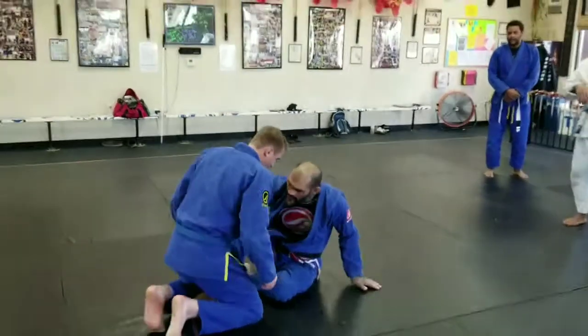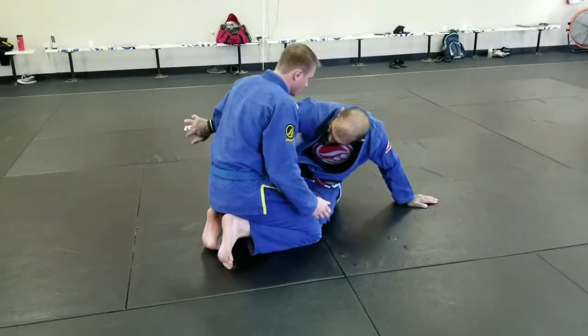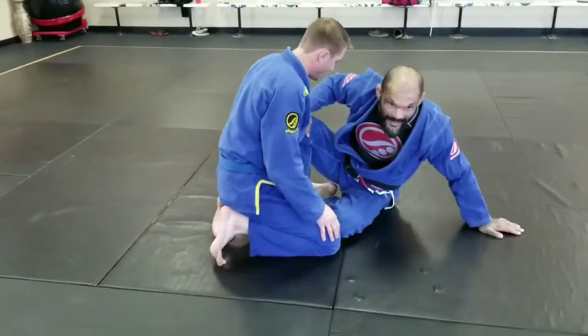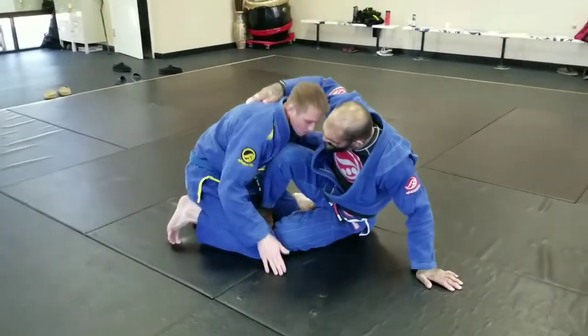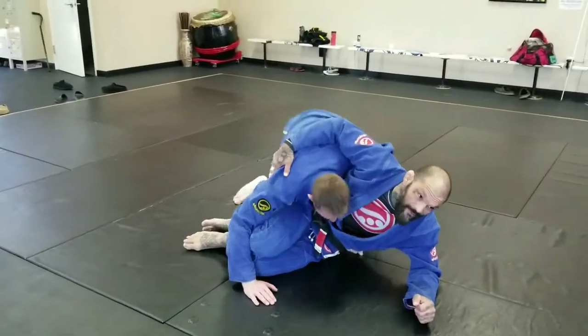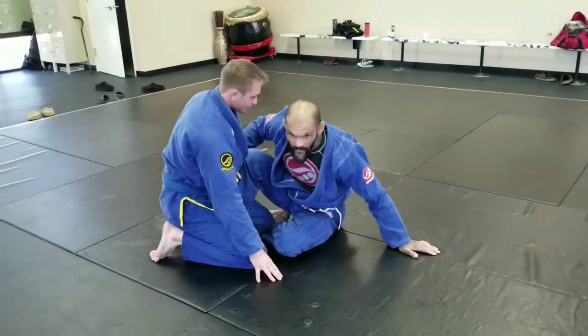He's on his knees and I got this hook inside. I want to make sure to keep my knee to the outside. If my knee starts to float on the inside, all he has to do is drop his chest on it and he'll start to smash me and pass. So I've got to make sure that I keep this knee on the outside the whole time.